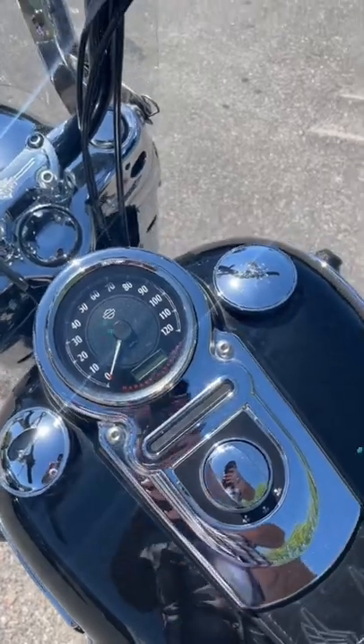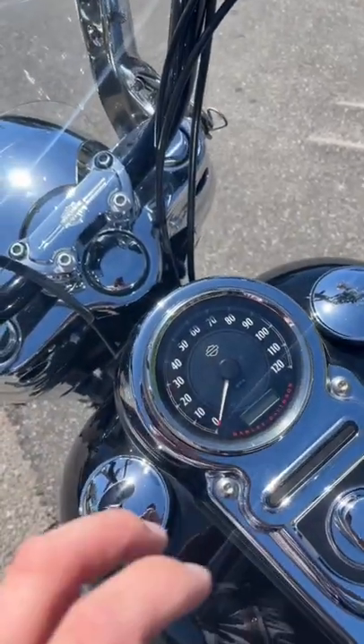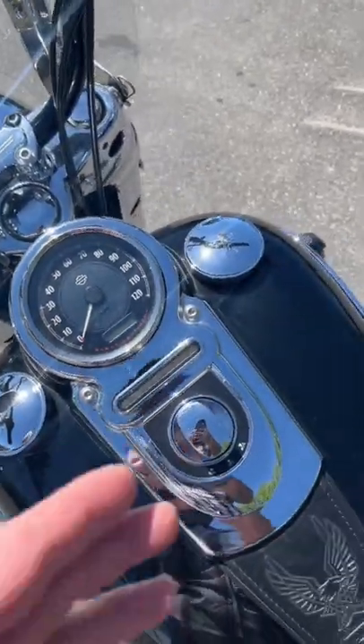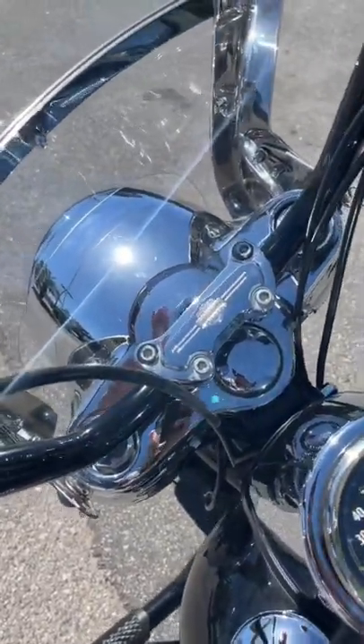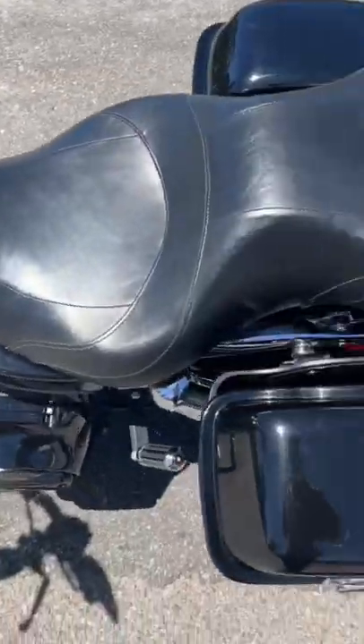But what sets it apart is its ability to switch back from a touring to cruiser style motorcycle, thanks to the quick removable windshield and the saddlebags.